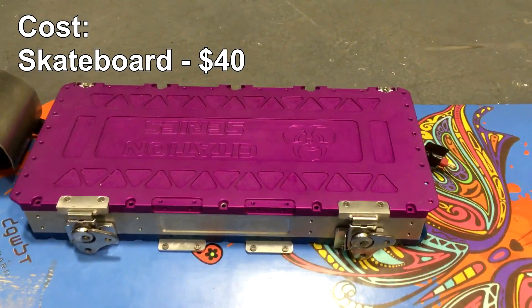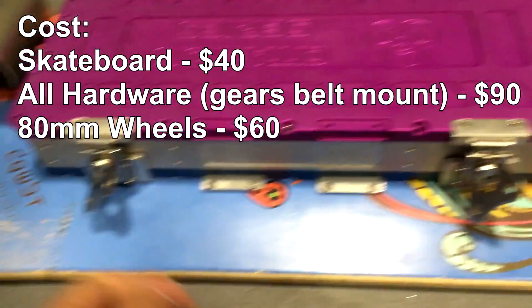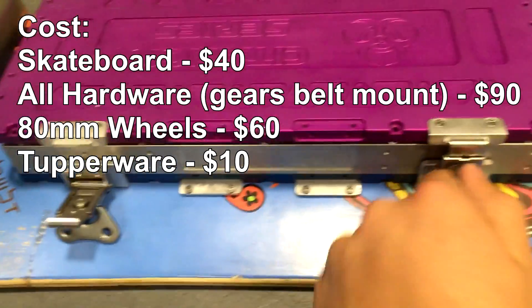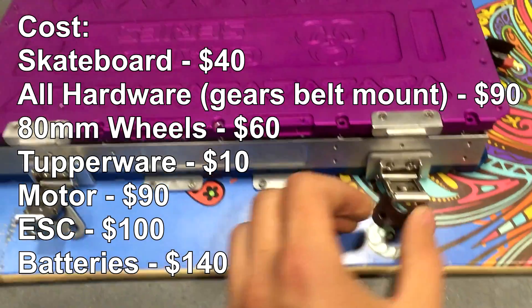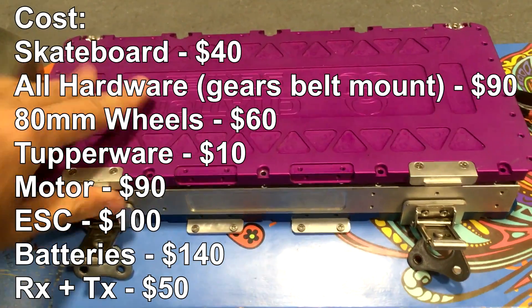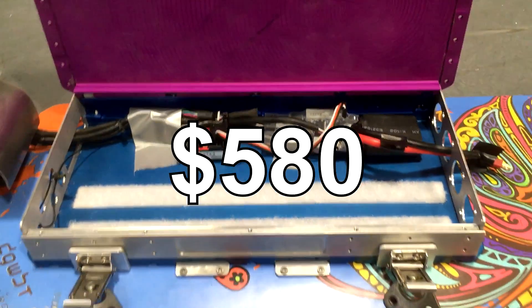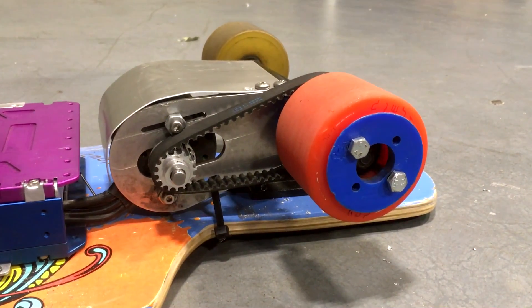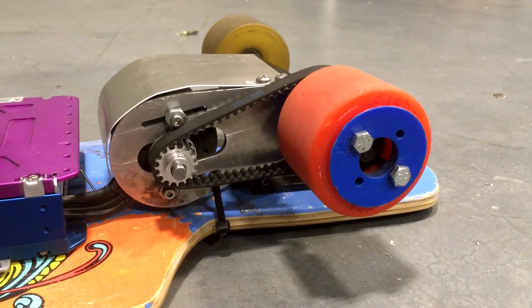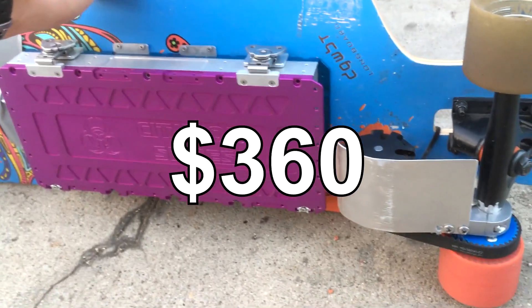Skateboard: $40. Drive kit: $90. 80mm wheel set: $60. Tupperware box: $10. Motor: $90. Speed controller: $100. Batteries: $140. Receiver and transmitter: $50. That leaves us with a price of $580, which is if you built this board from scratch and didn't have the parts that I already had. I not only had parts lying around, but I had access to the CNC shop, which allowed me to bring the price down a total of $200. My end cost was around $360.